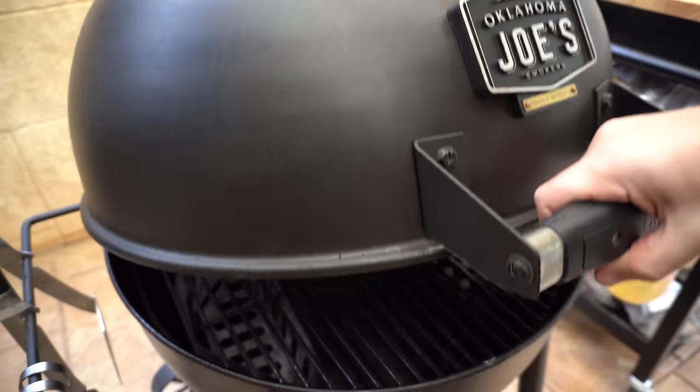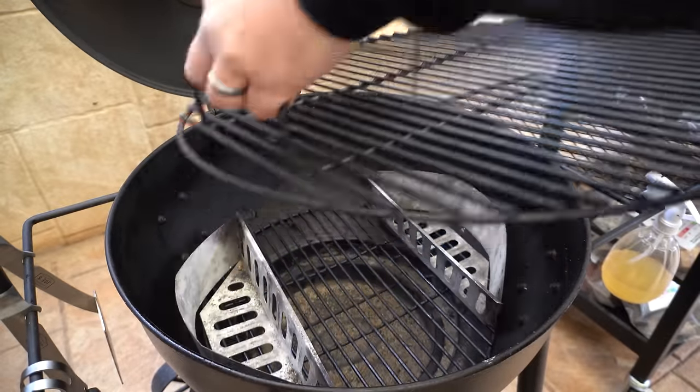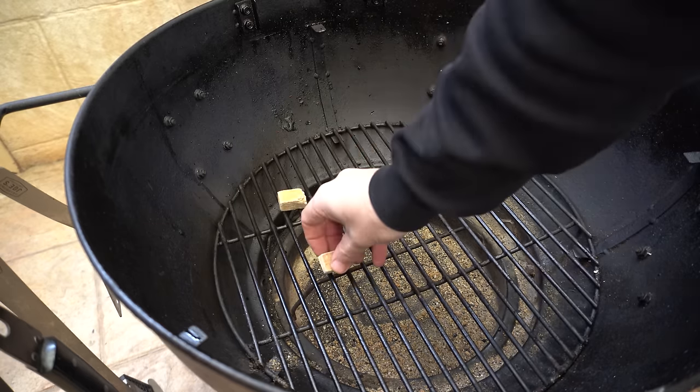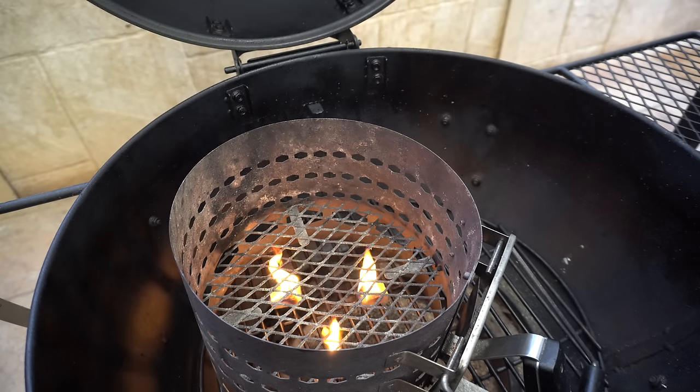We're going to be using our Oklahoma Joe's Blackjack Kettle today. We'll open her up, take our cooking grate off, take our charcoal baskets out for now, get some fire lighters going, lay our charcoal chimney down, and then fill that up with either lump charcoal or briquettes.